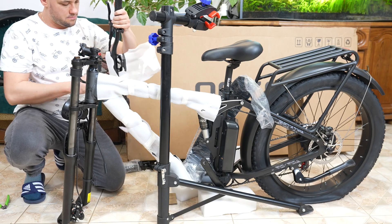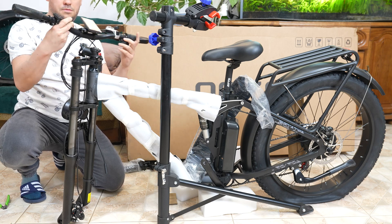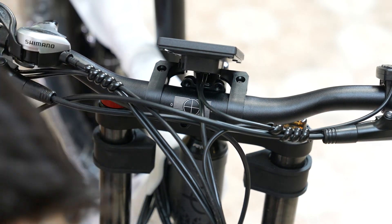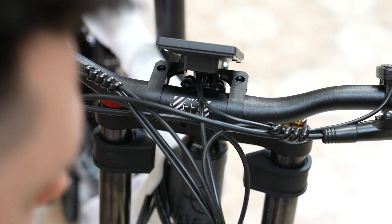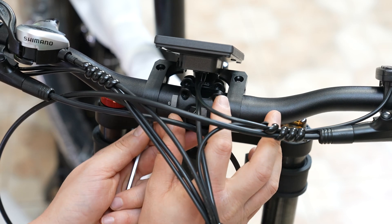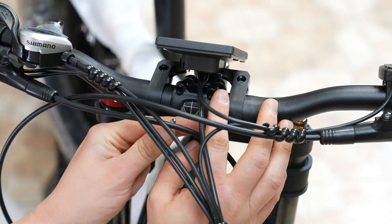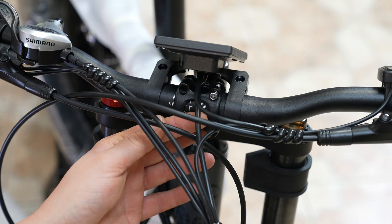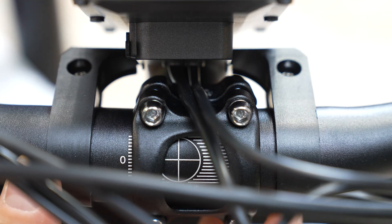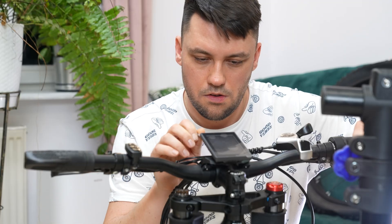Unwrap the handlebar. The display is already attached, so carefully position the handlebar so that you don't pinch any wires. Put the clamp on and lightly tighten all the bolts. Then adjust the handlebar orientation — there's a helpful scale printed on the handlebar to assist with alignment. Once you've got the handlebar positioned correctly, tighten the bolts more firmly.